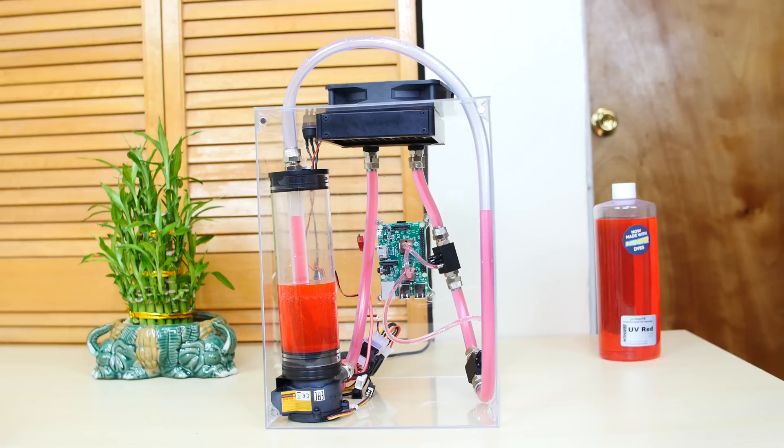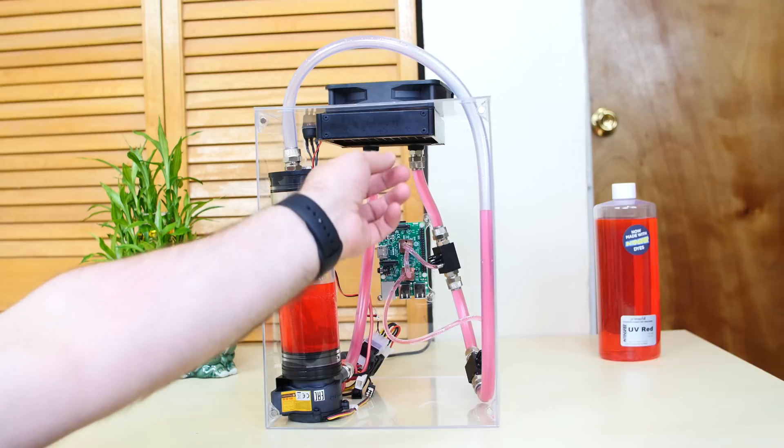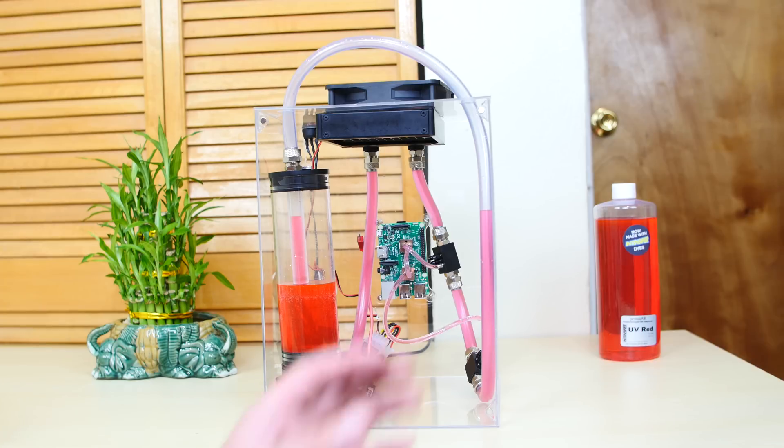Another thing that I changed out was the res pump combo. This is from Thermaltake — the old one was too small and I didn't like it. This one is way better and the flow rate is amazing. I also changed out the radiator — this is a 120 millimeter radiator from EK. The other one was older and cheaper. This one's way better and also greatly improved the flow rate. I'll leave links to both in the description.